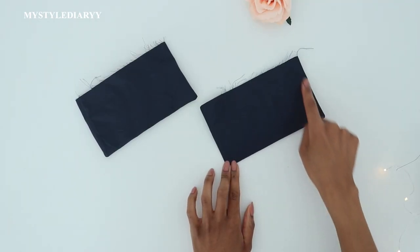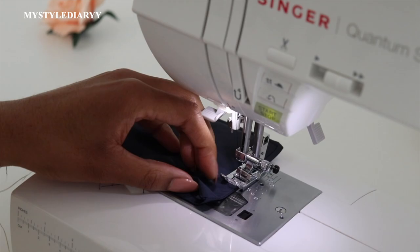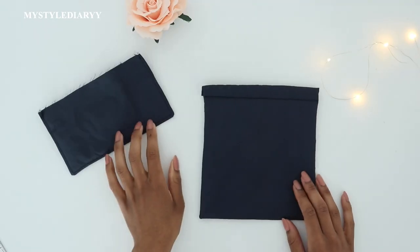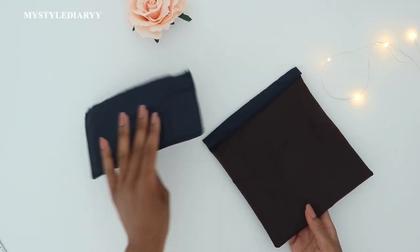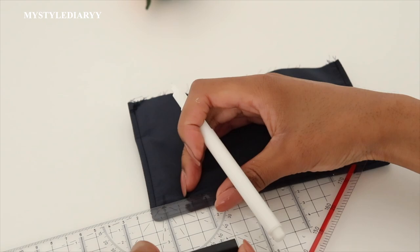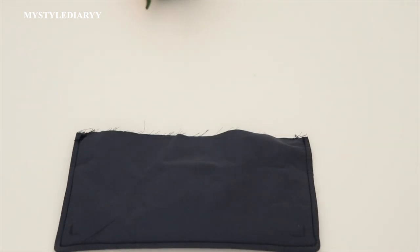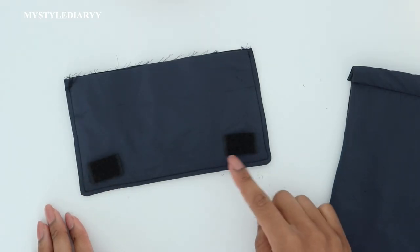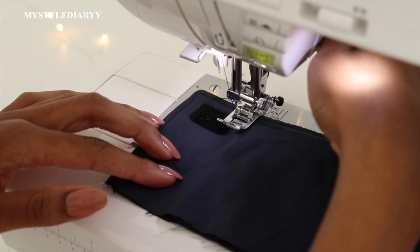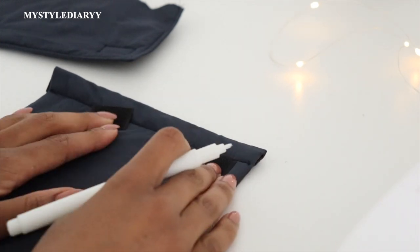Top stitch the flaps — you can do all four sides; I did only three but you can do four. For the pocket itself, double fold and sew close to the edge. Cut the velcro to the width of the pocket and mark the location of the velcro on the flaps. Sew the velcro in place the same way as before — count your stitches, go slow and steady. Repeat the same for the pockets.